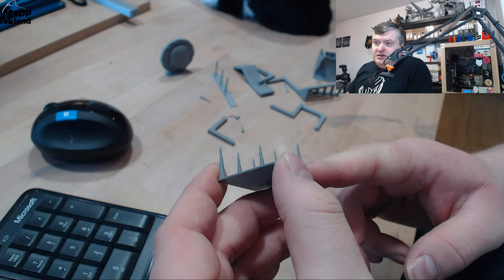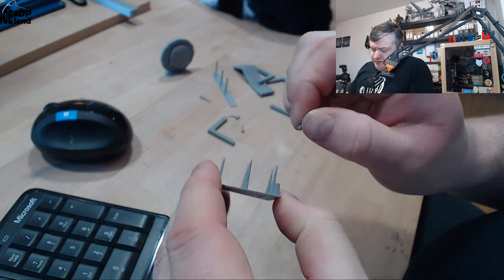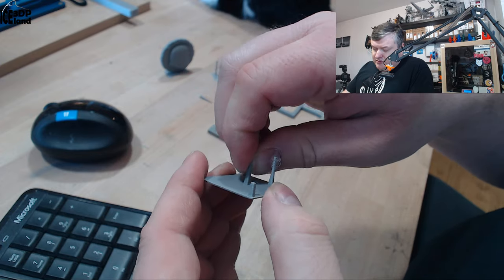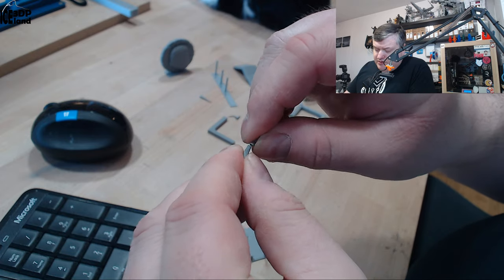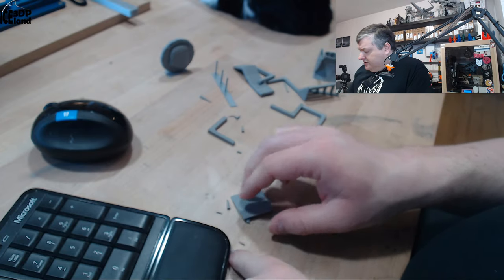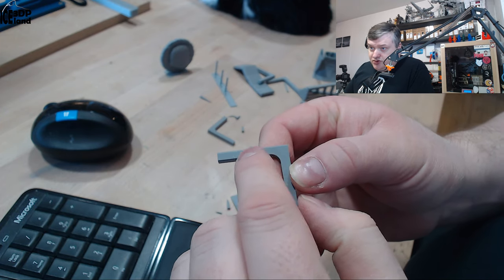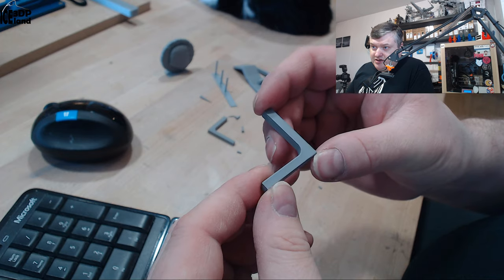So let's have a look at the prints. On the stringing test there are some fine wisps, and the strands are not so stuck to the remaining part, so maybe layer adhesion was not very good. It feels a little bit more brittle than PLA, but I printed out some break tests to see how it would fare. As you can see in the print it's super smooth — excellent print quality. You can hardly see the layer lines.